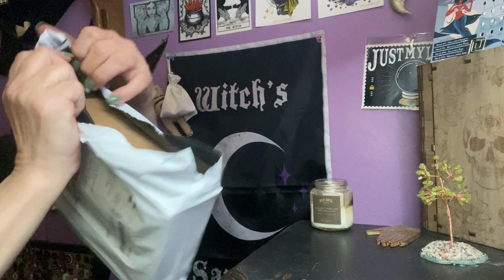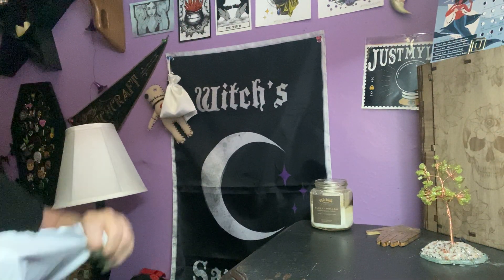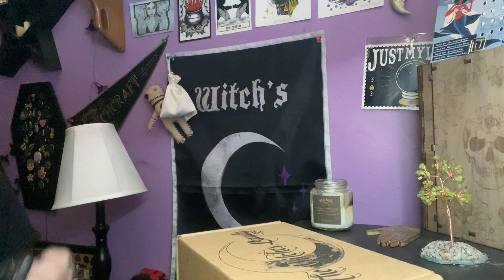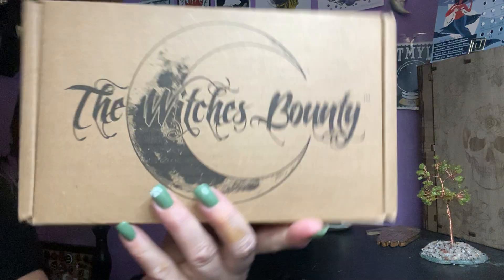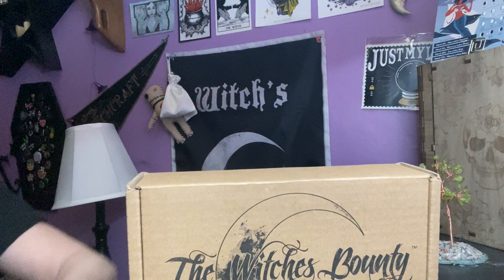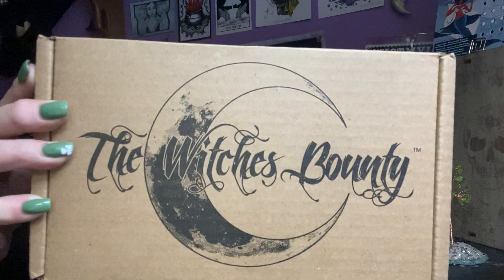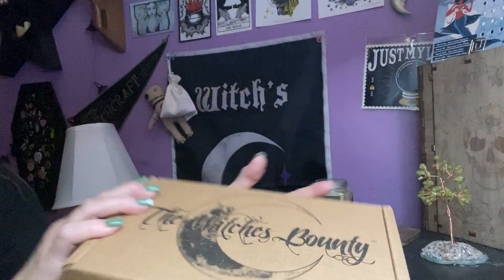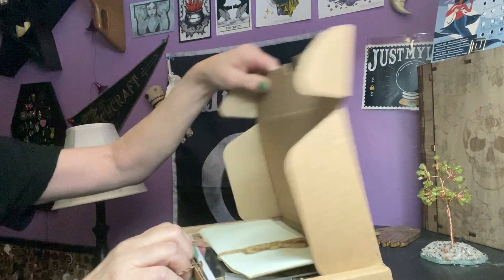It looks like it's going to be the Bounty. So, the Witches Bounty comes like this — it's their jewelry subscription box. We have the Crescent Moon brown box. I don't know the theme until we open it.